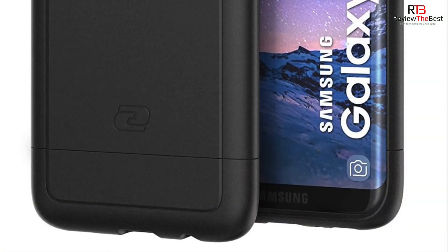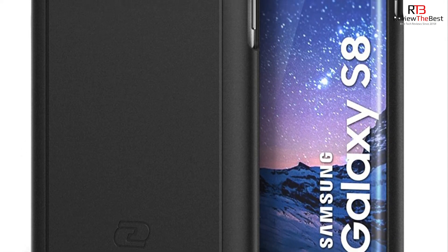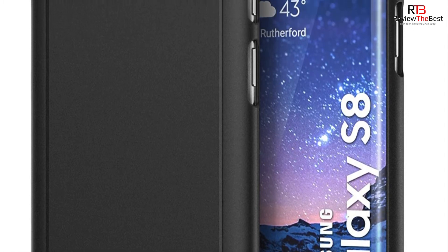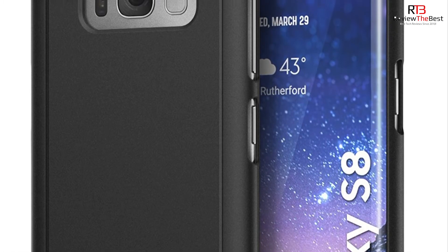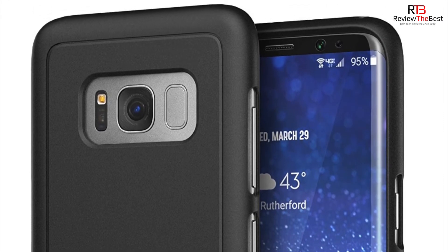Taking a closer look at the back of the case, we get a little bit of Encased branding as well as a matte finish and a cutout for our camera, our fingerprint scanner, as well as our sensors. We also have dedicated cutouts for our Bixby button as well as our volume up and down buttons, along with our power and sleep/wake button.